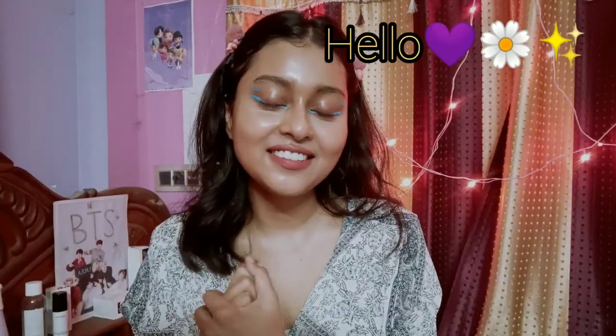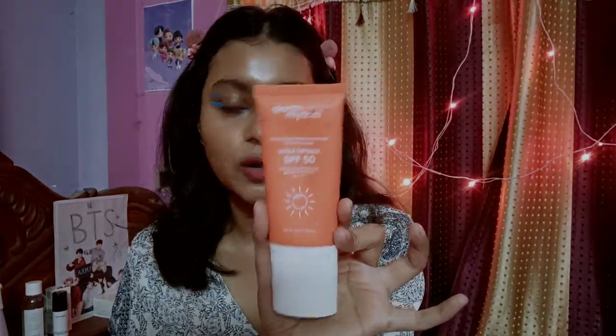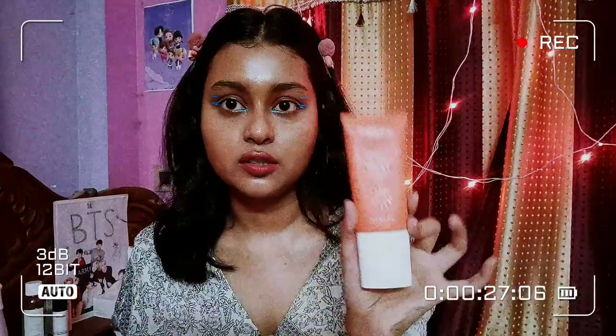Hi guys, welcome to my channel. In this video I'm going to talk about a sunscreen that I've been using for a really long time, and now I thought it's finally time to review this product. This sunscreen is the Art Rhythm Ultra Defense SPF 50 UVA UVB protection broad spectrum PA4 plus. Today I'm going to talk about my personal experience and every possible thing I feel like you need to know about this sunscreen and whether you should buy it.